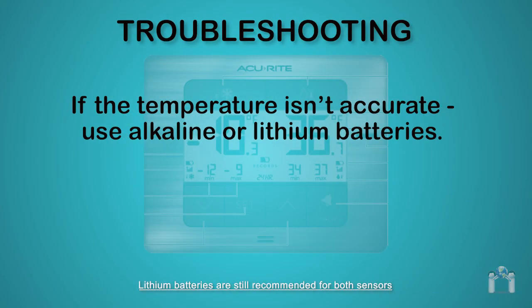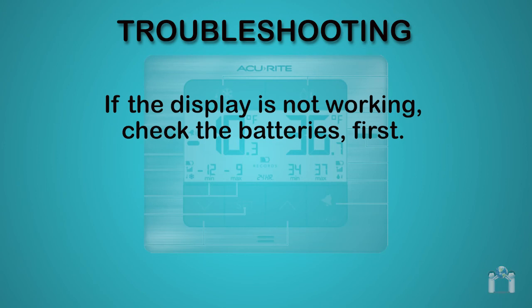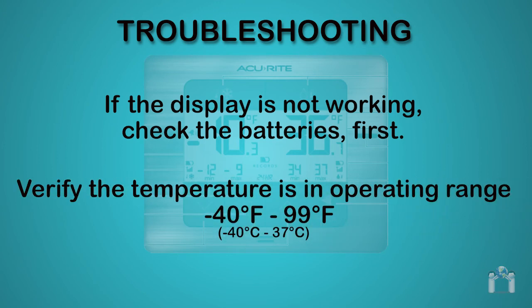If the temperature is inaccurate, remember to use alkaline or lithium batteries. If the freezer temperature is below minus 4 degrees Fahrenheit, it is essential that you use only lithium batteries in the freezer sensor. If the display screen is not working, check the batteries first. Also verify the temperature is in operating range — minus 40 degrees Fahrenheit to 99 degrees Fahrenheit.